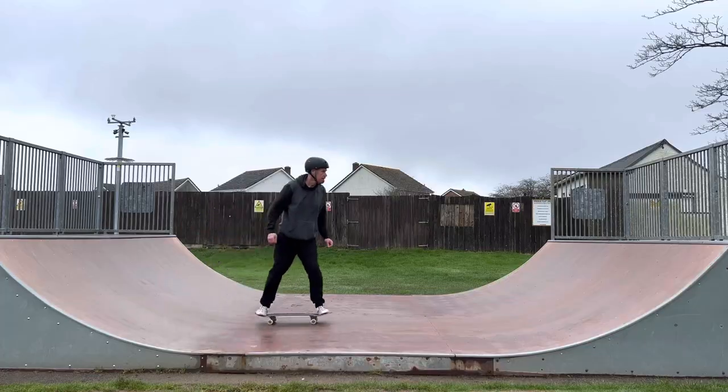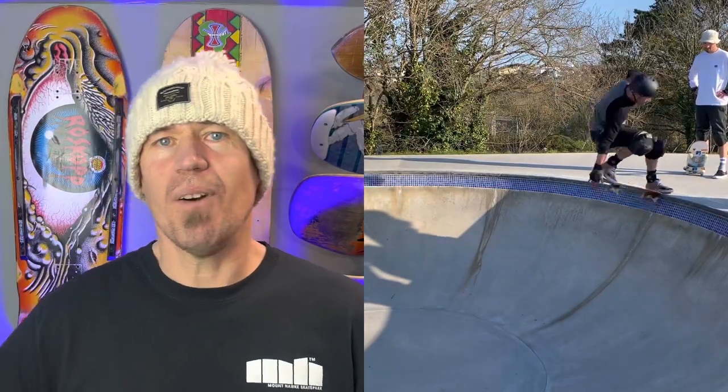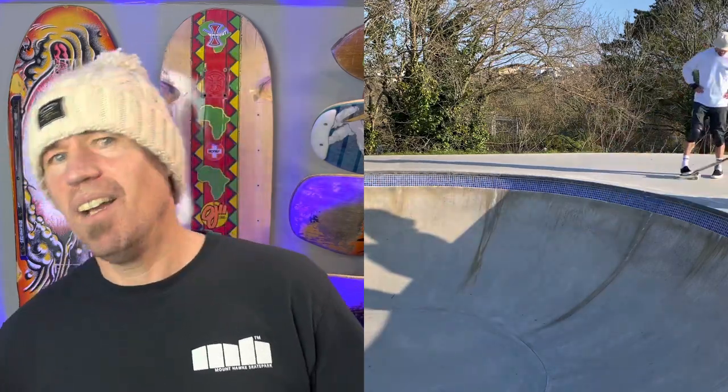One trick I always used to enjoy doing was the humble nose stall. However, it always felt a little bit out of control - sort of holding on for dear life. I used to go up, maybe do a tail grab as well, right up on its ear, and then wing and a prayer, just keep everything crossed on the way back in. So I've been looking forward to revisiting the nose stall with a view to improving it, and the main thing I wanted to work on was getting that nose stall flattened out.